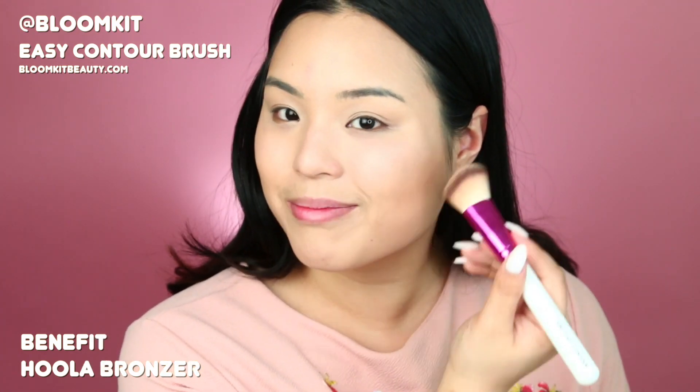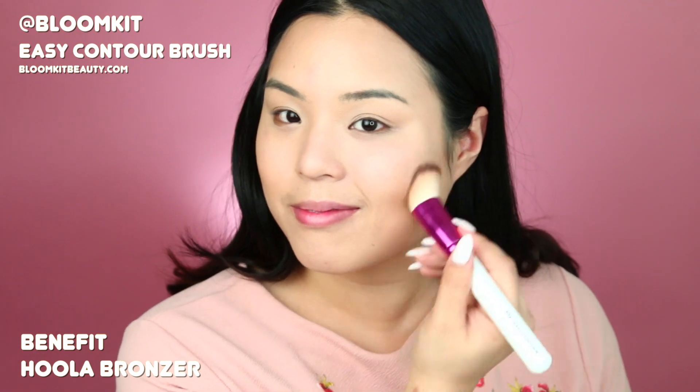I like to put this under my cheekbones to make myself really sculpted. Seriously, if I don't contour on the day, I feel really sad.